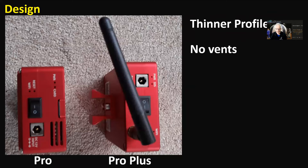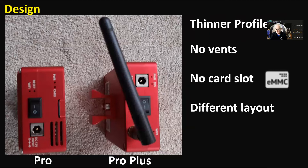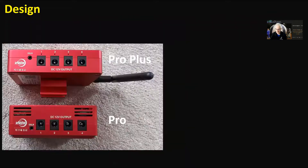There are no vents on that side of the Plus and no card slot, because it's got eMMC memory built in. The slightly different layout caused me a little bit of a problem — I had to rejig everything when I swapped the two over, so the different layout may affect how your cables lie. Attaching the dovetail could be a problem as well, and it is slightly lighter than the Pro.